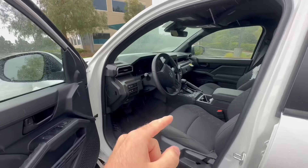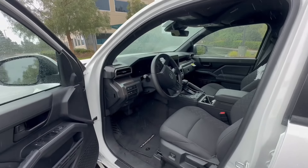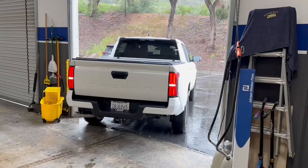You can also get clear ceramic film on the windshield, which I don't know if I'm going to be getting yet. But let's go ahead and hop in the truck — let me show you guys how it looks before, and then we're going to go ahead and install the tint at my buddy's shop.